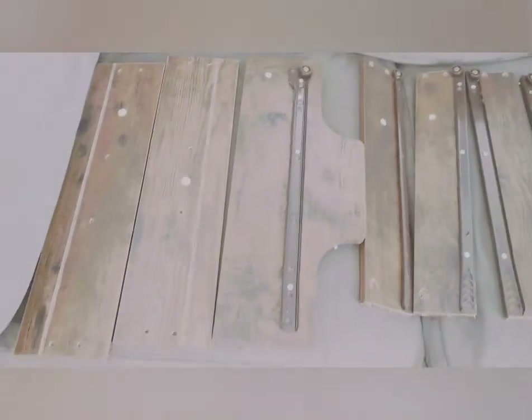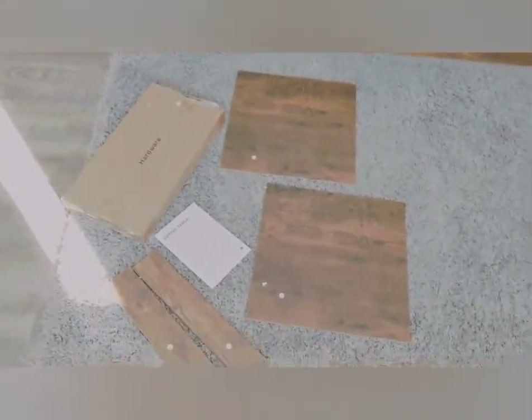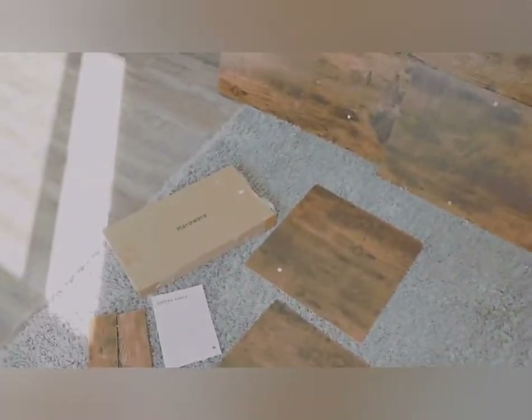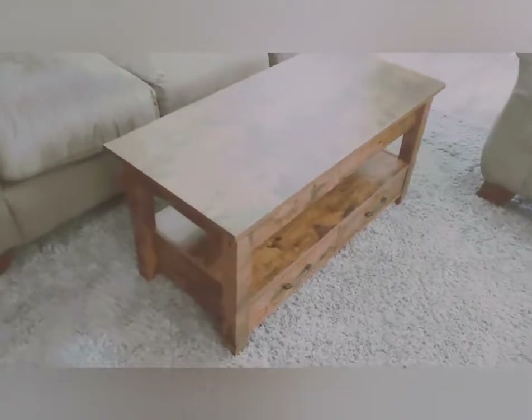Everything is labeled. One of our friends, Caleb the cat, wants to check things out — you know, cats are curious about everything. Alright, time to start putting this together. Here's the finished product and I couldn't be happier.